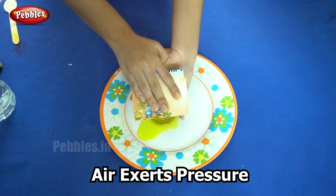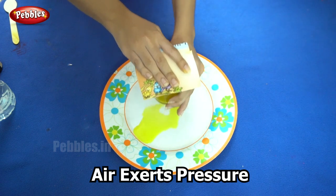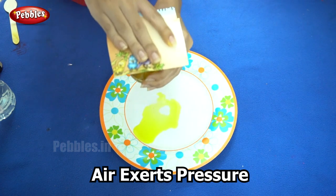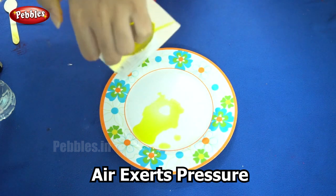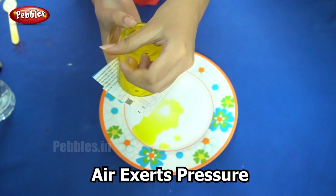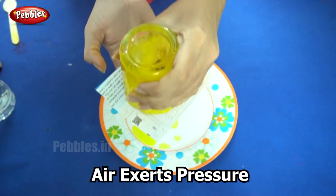The next step is we need to turn over the glass while pressing the card down with one hand. So we have turned it over. Now slowly and carefully remove your hand and let go of the index card.